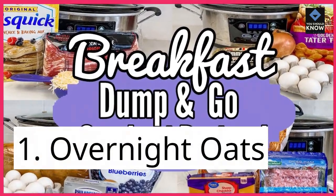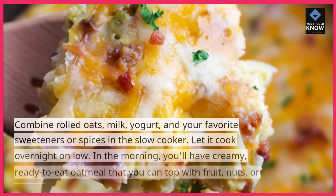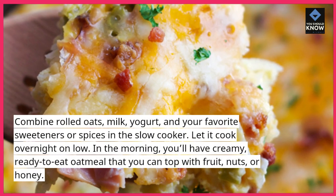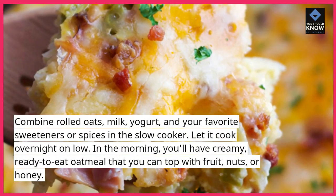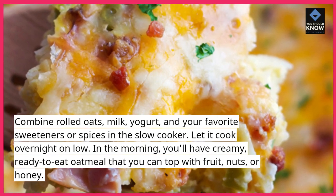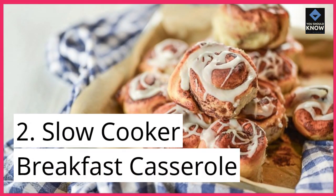1. Overnight Oats. Combine rolled oats, milk, yogurt, and your favorite sweeteners or spices in the slow cooker. Let it cook overnight on low. In the morning, you'll have creamy, ready-to-eat oatmeal that you can top with fruit, nuts, or honey.